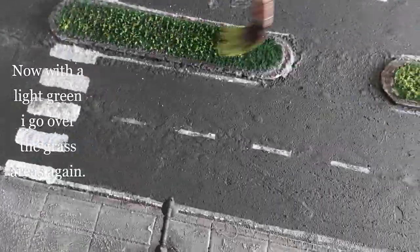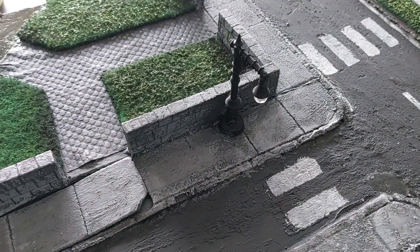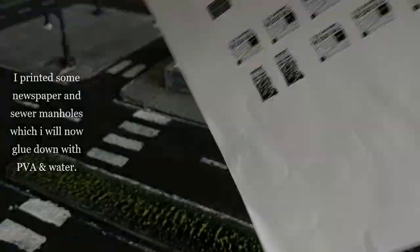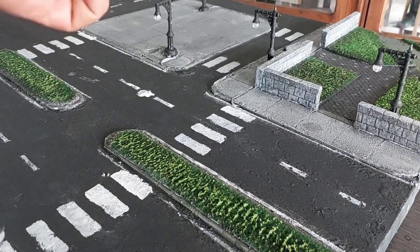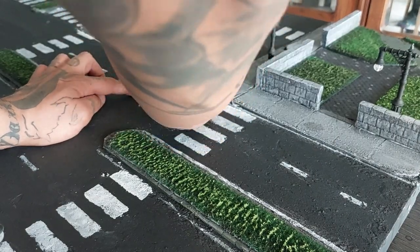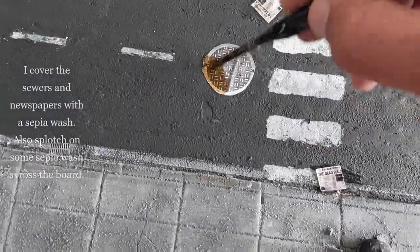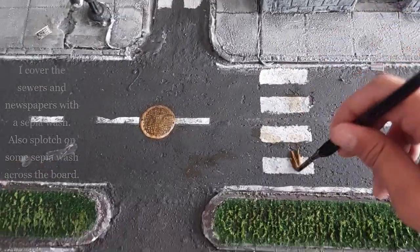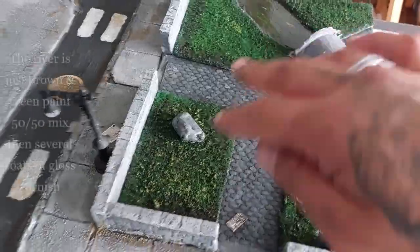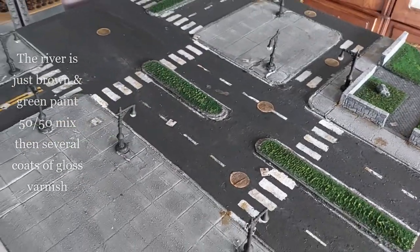With a light green I go over all the grass areas again, but make sure the brown paint is dry first — every time you paint over the grass, let it dry. I printed some newspapers and sewer manholes, which I glue down with watered-down PVA glue wherever I want scatter details. Then I cover the sewers and newspapers with a sepia wash and also splat some sepia wash across the board to dirty it up — like oil stains. The river is a 50/50 brown and green paint mix, then several coats of gloss varnish; I also made a tiny little bridge for it.